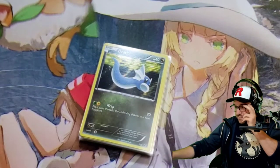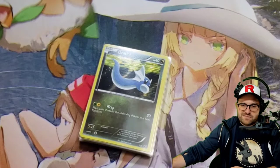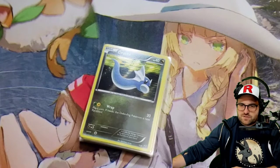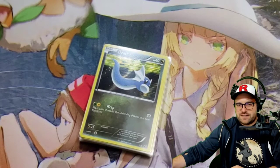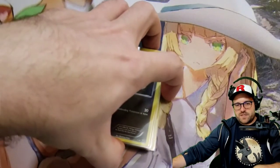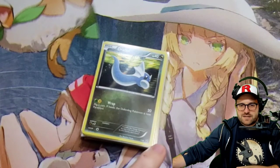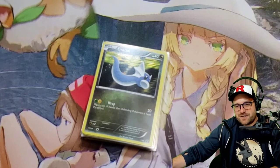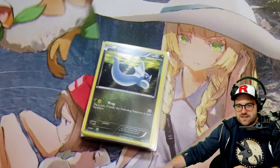Thanks guys for tuning in, I know this was a quick one. I was kind of debating on if I should just mix it in with another one, but if someone just wants to see Dragon Vault, then they'll be able to at least refer back to this. Hopefully the next time we take a look at this the entire thing will be complete, and I'll have some sort of update on where I'm going to stick this — because I don't think we can justify putting that in a binder on its own, there'd be a lot of empty space in there. Thanks guys, see you next time.